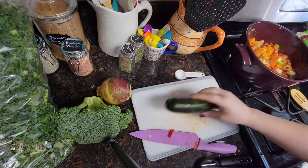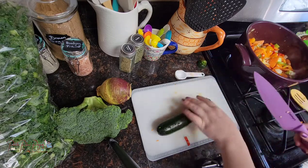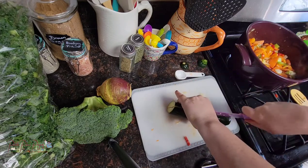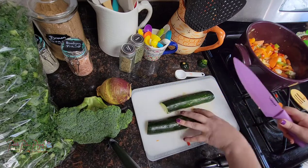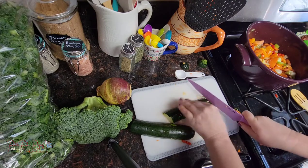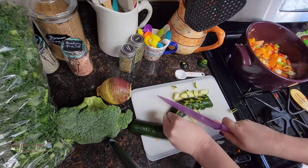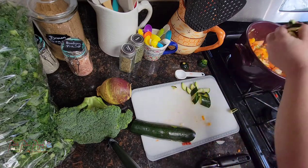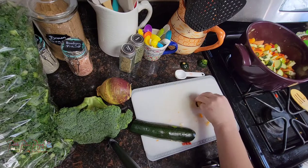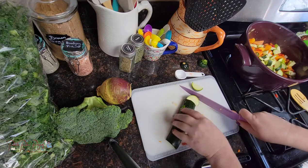I had some zucchini on hand so I'm going ahead and chopping that up to add to the soup. I don't always have squash on hand so it's not always added. My daughter doesn't like these types of soups, so I don't have to worry about the zucchini for her. At this point as I chop everything up I'm just going to keep adding it to the pot and let it keep building those flavors.